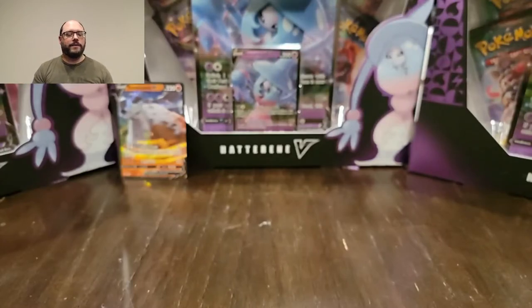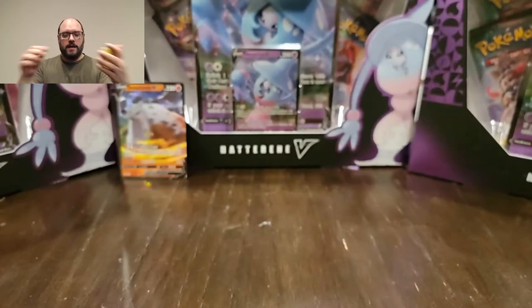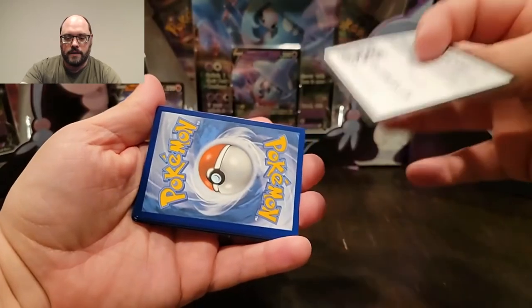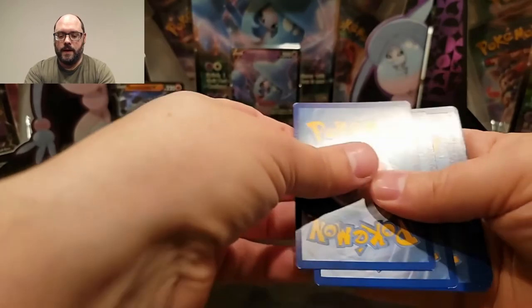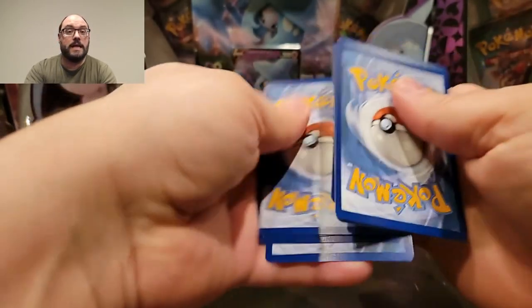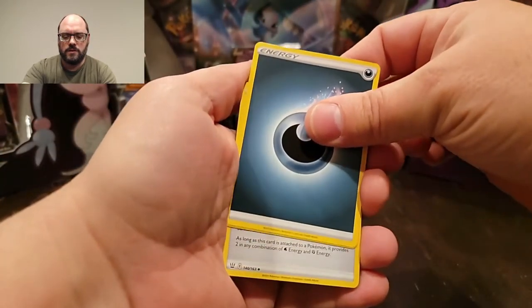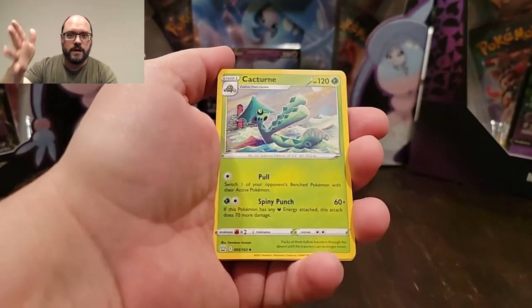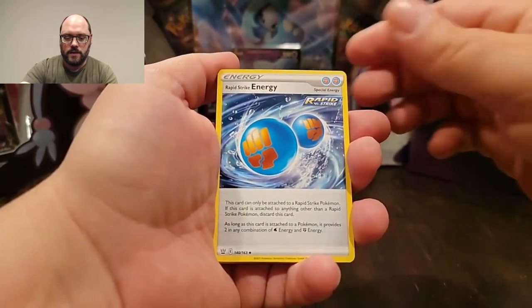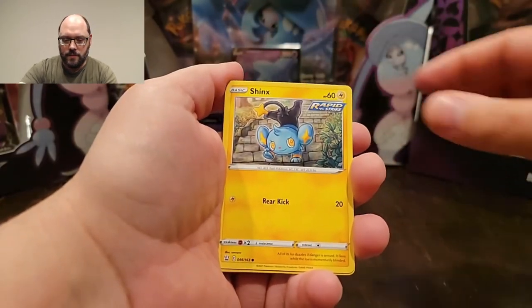So I actually recorded a couple of episodes before this one that I was going to post, but because I got lucky and found some Battle Styles stuff in-store at retail, those got put on the back burner. You're still going to see those, but they'll get mixed in with the Battle Styles stuff - just a heads up. In some of those videos I'm opening other things while referring to opening Battle Styles cards in the future. And the future is now.